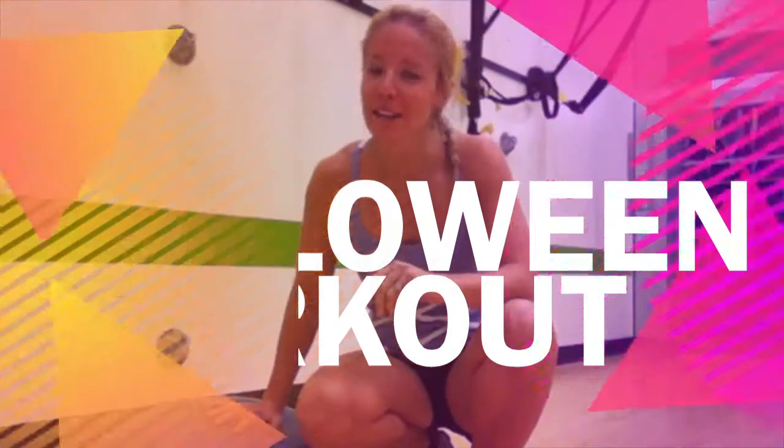Hi guys, it's Bonnie here from Survive and Thrive Healthy Living, and today I have a Halloween workout for you. If you feel scared, it's gonna be a good workout to scare those calories away. I hope you enjoy some candy too, but here are some good moves you can do with a TRX and BOSU ball.